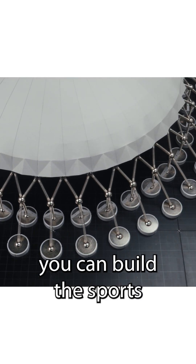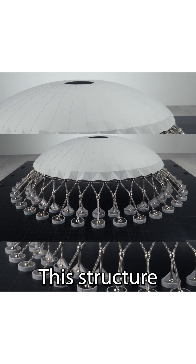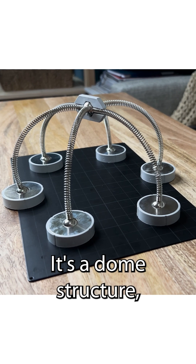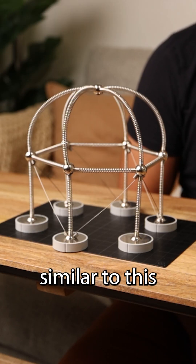If you have enough mola kits, you can build the sports arena in Rome, the Palazzetto dello Sport. This structure looks pretty complicated, so let's break it down. It's a dome structure, and domes are just three-dimensional arches, similar to this arch pavilion.